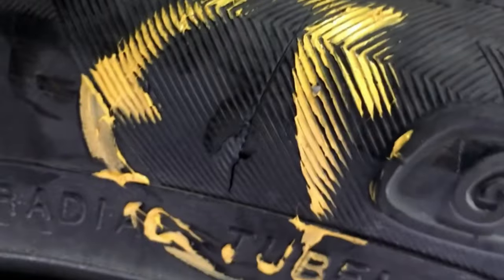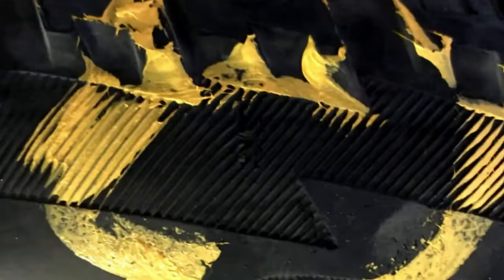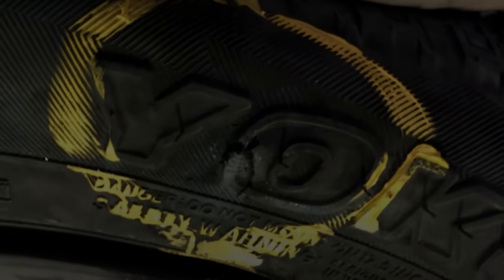What you see here is a result of a pinch flat. This is where there is an impact so violent that the wheel ripped into the tire.